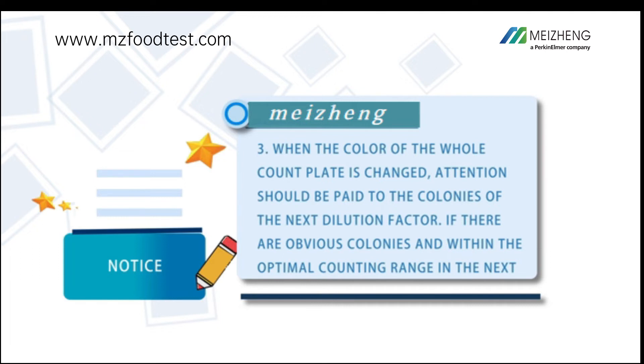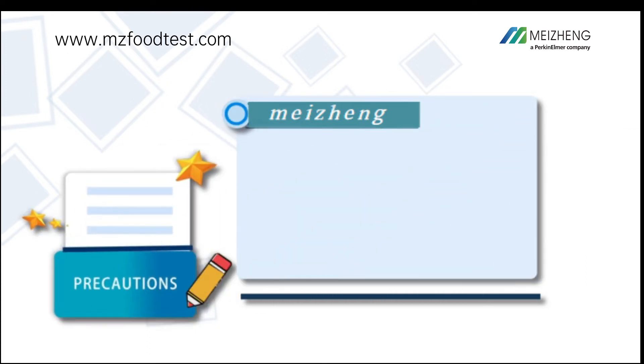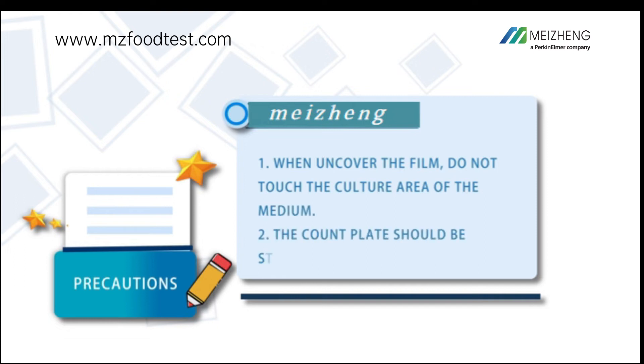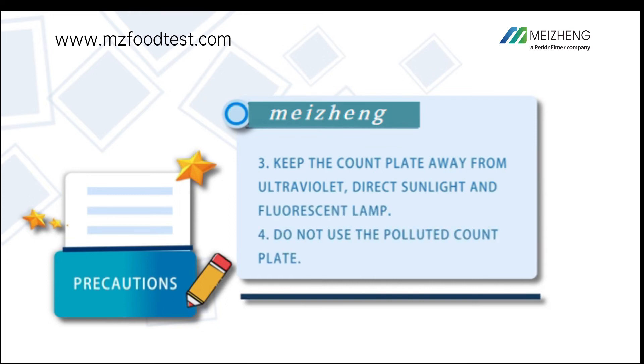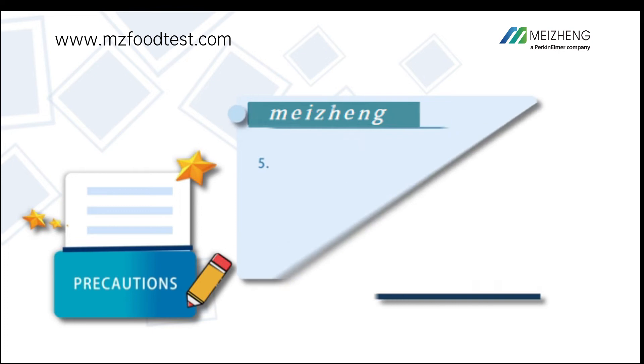Precautions: if there is no colony, the count plate has been polluted. When uncovering the film, do not touch the culture area of the medium. The count plate should be stacked upwards and no more than 20 pieces during incubation. Keep the count plate away from ultraviolet light, direct sunlight, and fluorescent lamps. Do not use a polluted count plate.